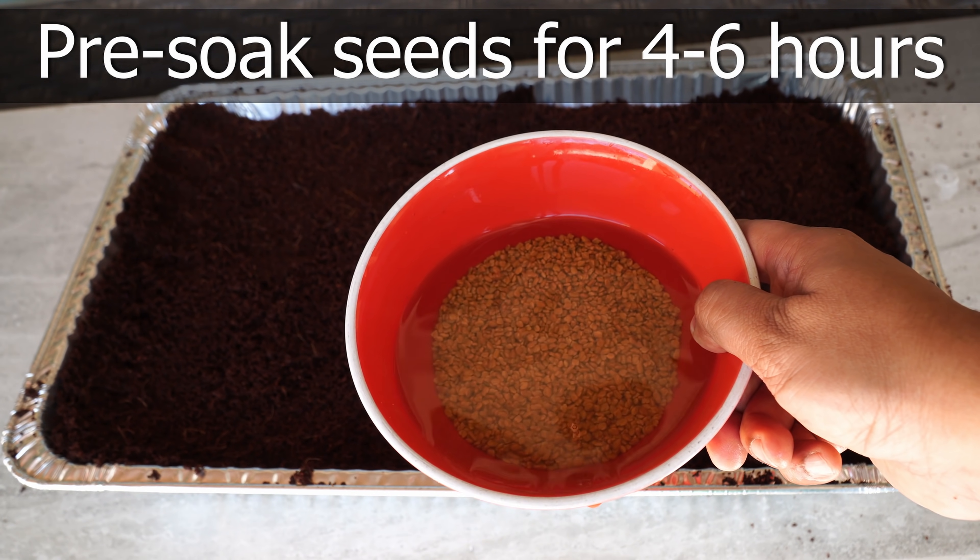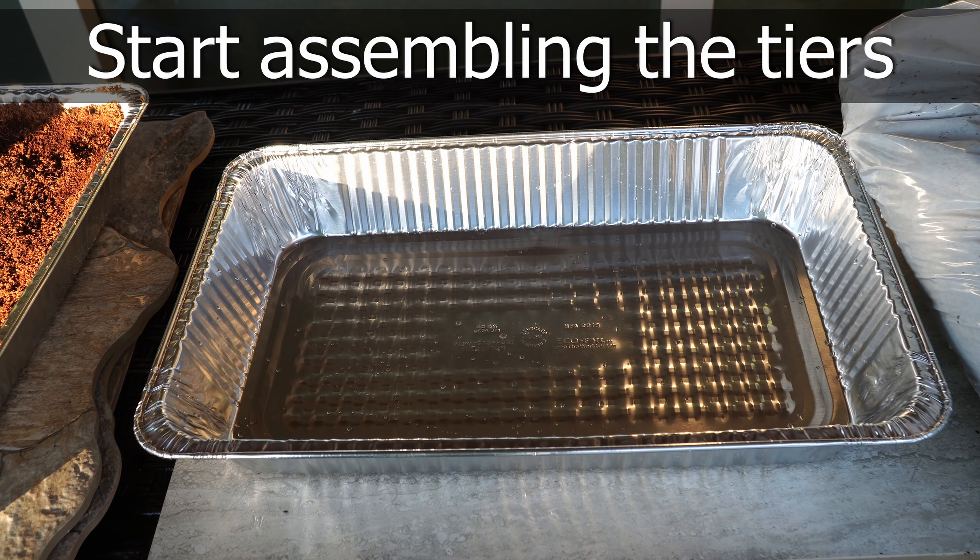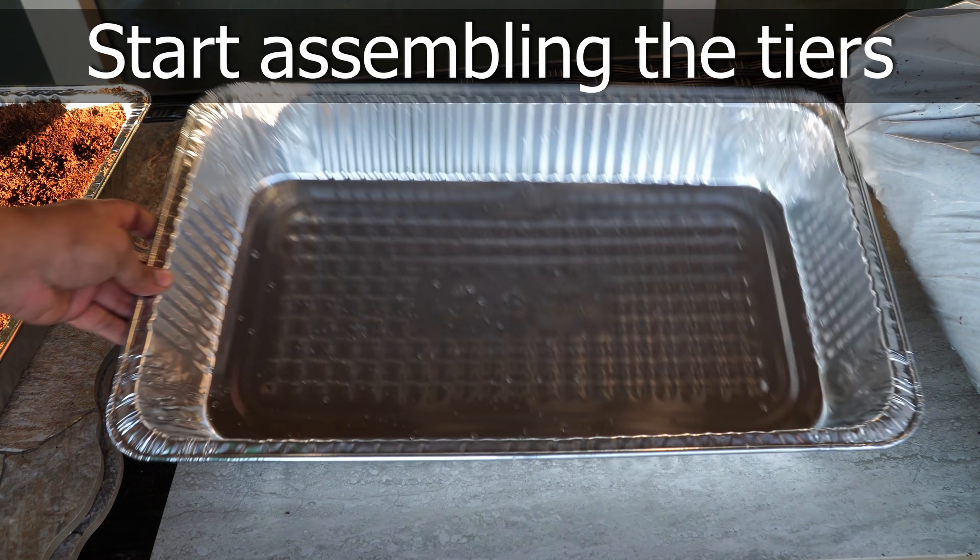We pre-soaked the seeds for about four to six hours. These are fenugreek seeds, but you can pre-soak any seed that you want to plant. Now we start assembling the tiers.